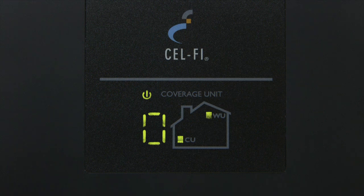If a zero appears on the numeric display as shown here, the units are too close together — you need to move the coverage unit farther away from the window unit. If you see a red icon like this one instead of the green one, the units are too far away from each other, and you need to move the coverage unit closer to the window unit.